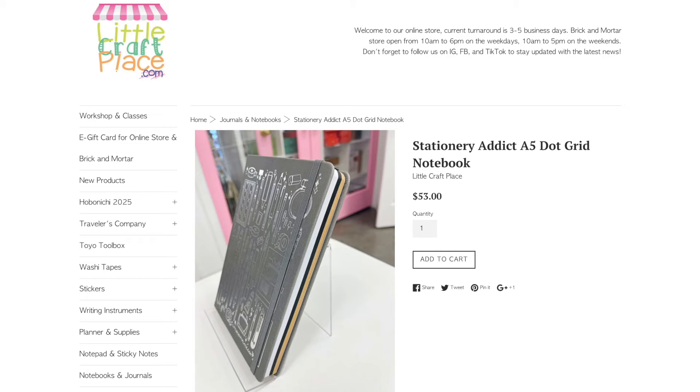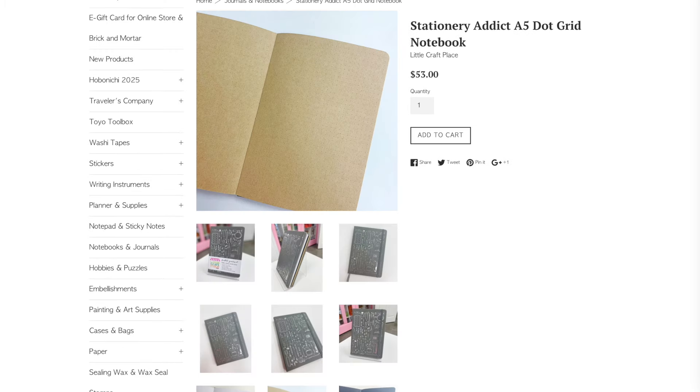Little Craft Place in Texas, US, has B5 Neapolitan notebooks that have 160 pages of 160 GSM paper in white, craft, and blackout colors.